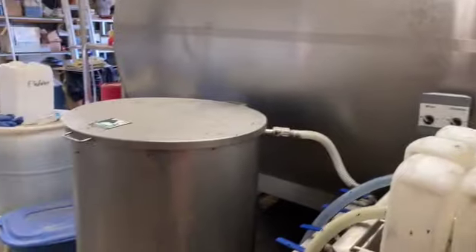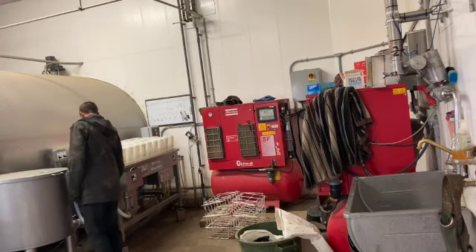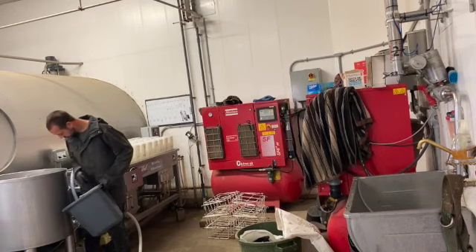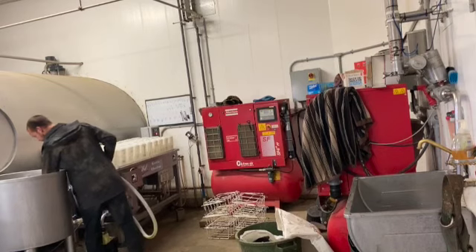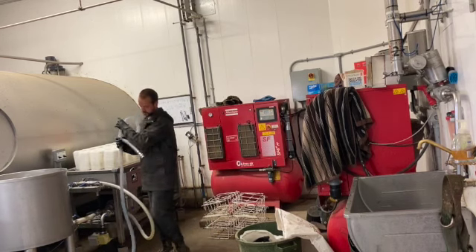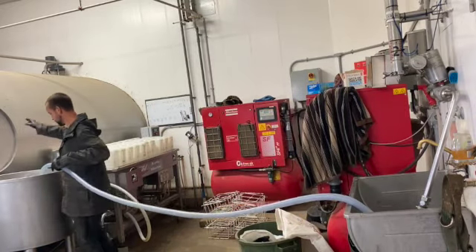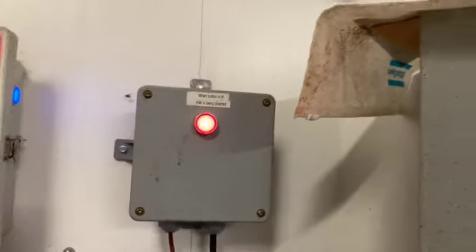This is our bottle washer which actually doubles as the tank and bottle filler that we use for filling bottles. Just got to take all these hoses off and set it up for milk separation. That's the button I pressed to start separating milk.